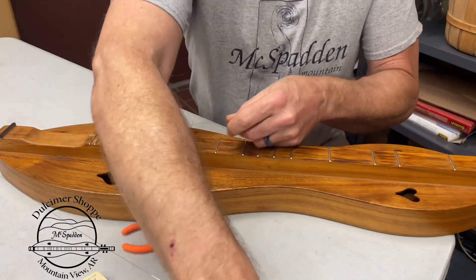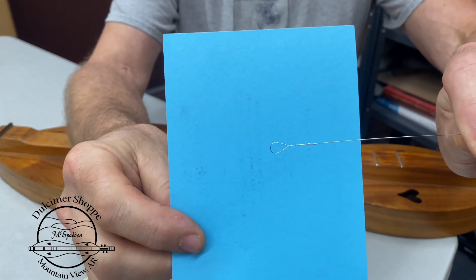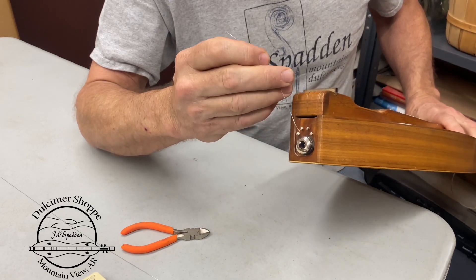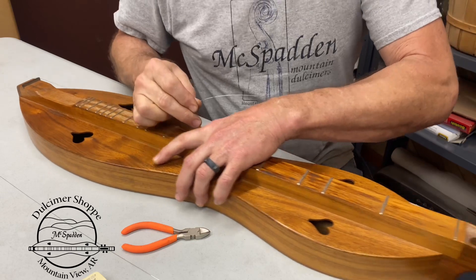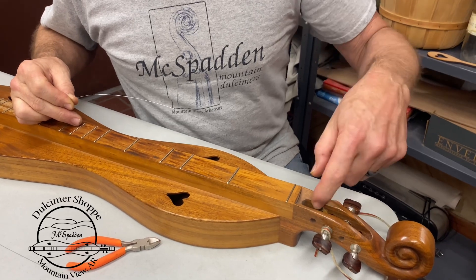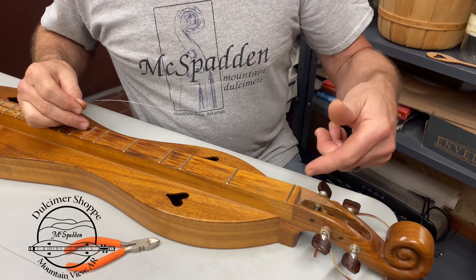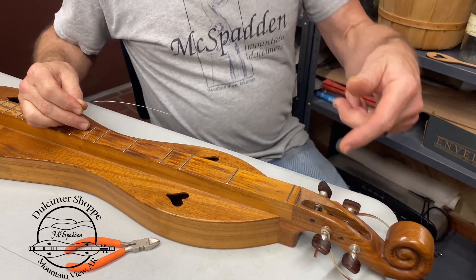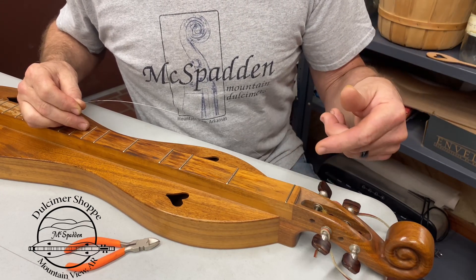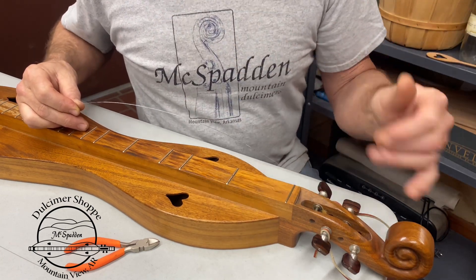This is a loop end string, as opposed to a ball end string. The loop end strings simply go around a small nail here in the back and hook on there. Our first string we want to put on is the first tuner — this one right here. The others will go over the top of each one. If you get them in a different order, as you turn one, it's going to pull down on another string and make it very hard to keep in tune. If each string comes over the top, they don't interfere with each other.